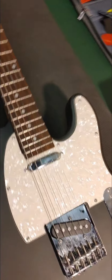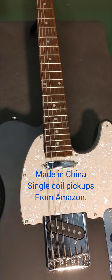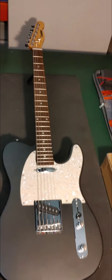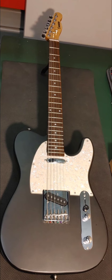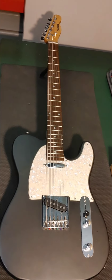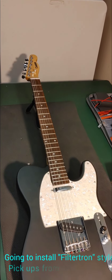But I never fell in love with these cheap pickups that are in it. What I thought would be really neat would be to upgrade it to some Filtertrons. I think some Filtertrons in this guitar would be pretty awesome. But Filtertrons are super expensive, like everything else. So I got a hold of some from GuitarFetish.com.